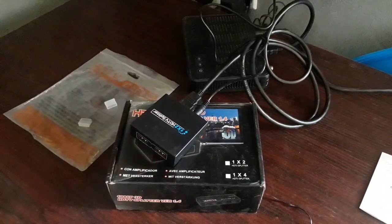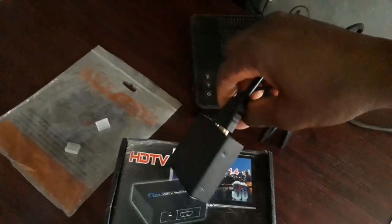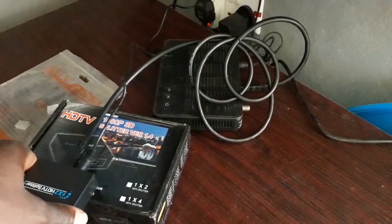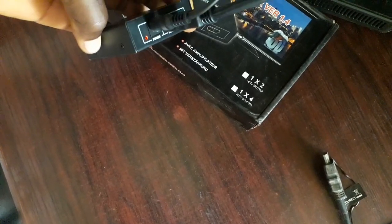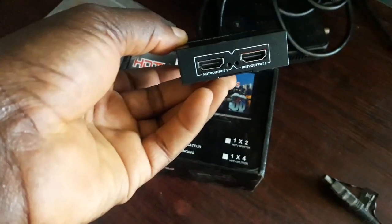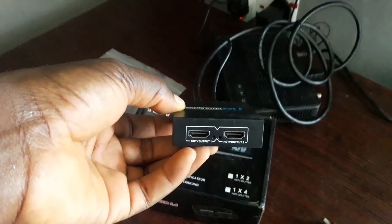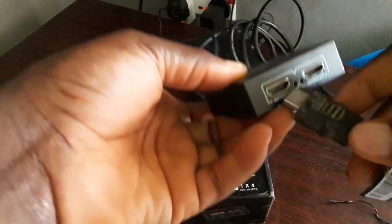Plug the adapter at the back of the splitter, then plug it into the power source. There are two outputs here — one for each TV. I'm going to plug the first TV in now to show you guys how you can split your view.